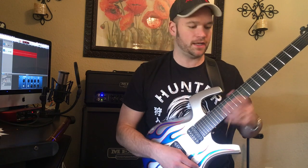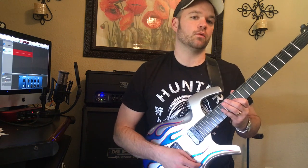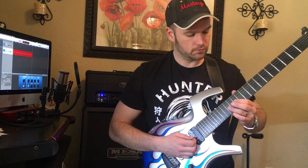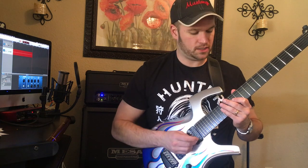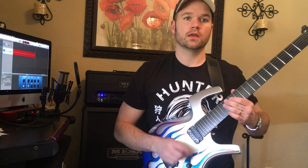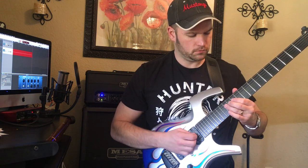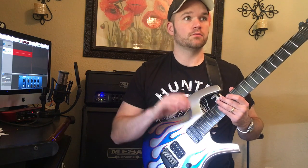In the verse there's E minor pentatonic where he does that thing where you're bending up the minor third — sometimes a quarter step, sometimes a half step — that real bluesy sound. It's very important that you're muting the strings in between those hits. If you don't, it sounds messy; with the muting it's a lot more concise and has a really cool feel. At the end of that first phrase, make that bend real slow.